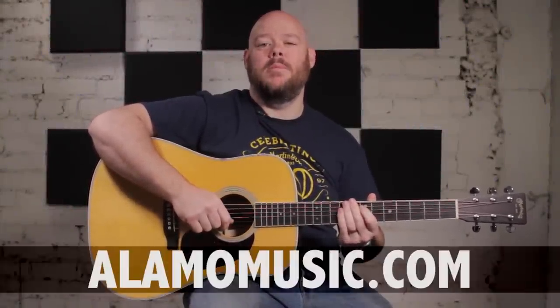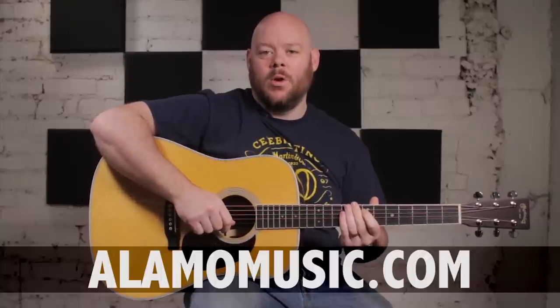Greetings, YouTube. This is Chris McKee with Alamo Music Center in San Antonio, Texas. You can find us online at alamomusic.com. We're going through and showing you the reimagined 2018 Standard Series from Martin.